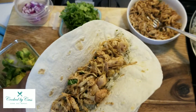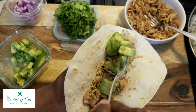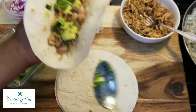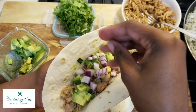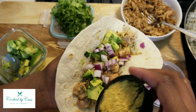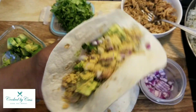Then we'll take some of our avocado and get that on there. You can also do salsa or something like that. Then I'll add the red onions, and then I'm just going to top it with a little bit of nutritional yeast — and that's it, there you have it.